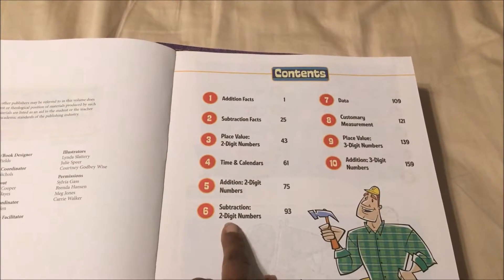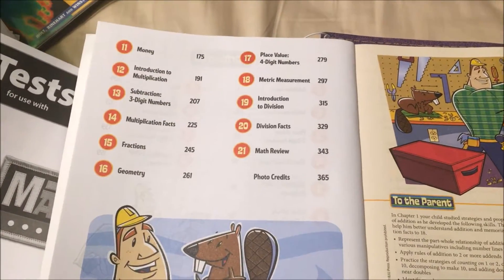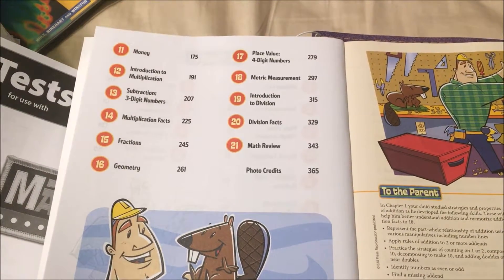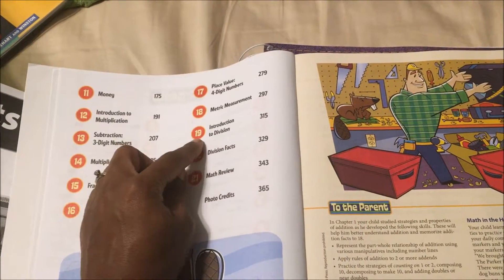Subtraction with two-digit numbers, data, customary measurement, place value with three-digit numbers, addition with three-digit numbers, money, introduction to multiplication, subtraction, multiplication facts, fractions, geometry, place value with four-digit numbers, metric measurement, introduction to division, division, division facts, and math review.